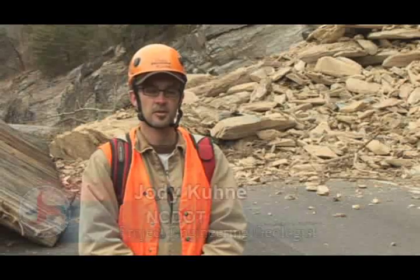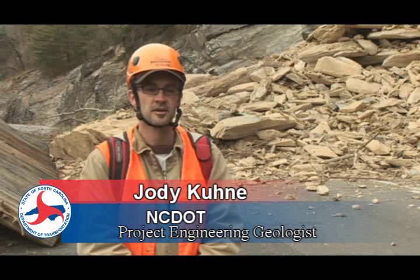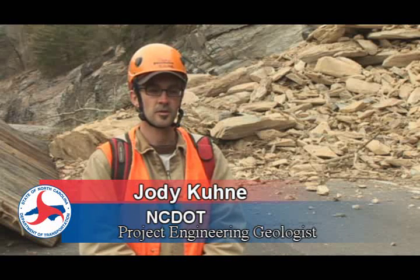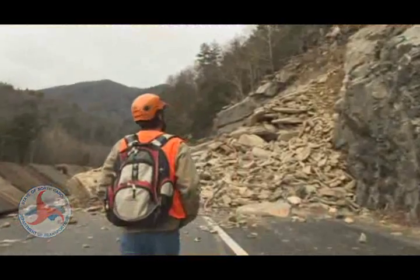My name is Jody Cooney. I'm a project engineering geologist with the North Carolina Department of Transportation. I do a lot of geologic investigation and recommendations for geotechnical issues on highways and new design.